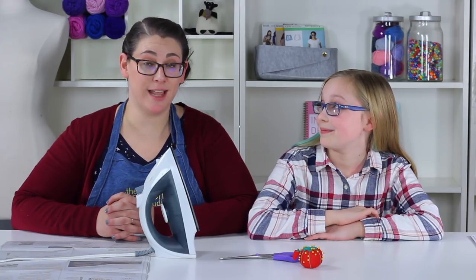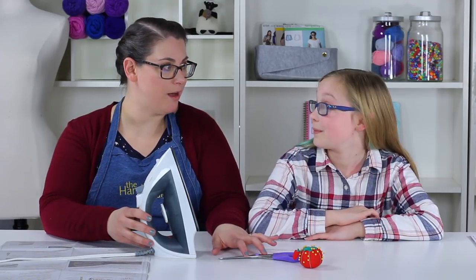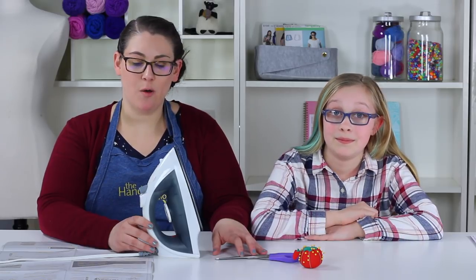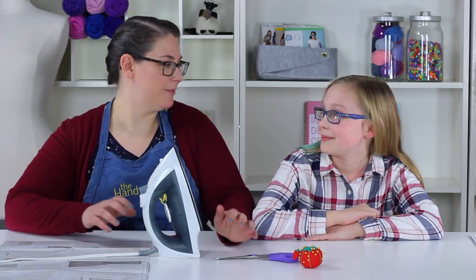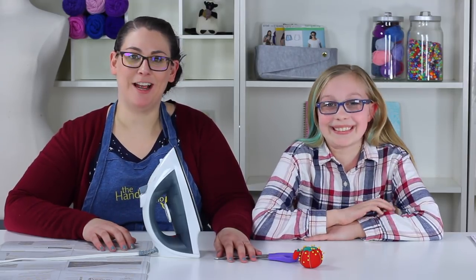Now we need to talk about something important: safety. We want to make sure that when you are sewing you understand how to be safe with all the tools. First, keep your shoes on at all times — so you don't step on pins and needles. You wouldn't believe how many times you drop a pin and might accidentally step on it.